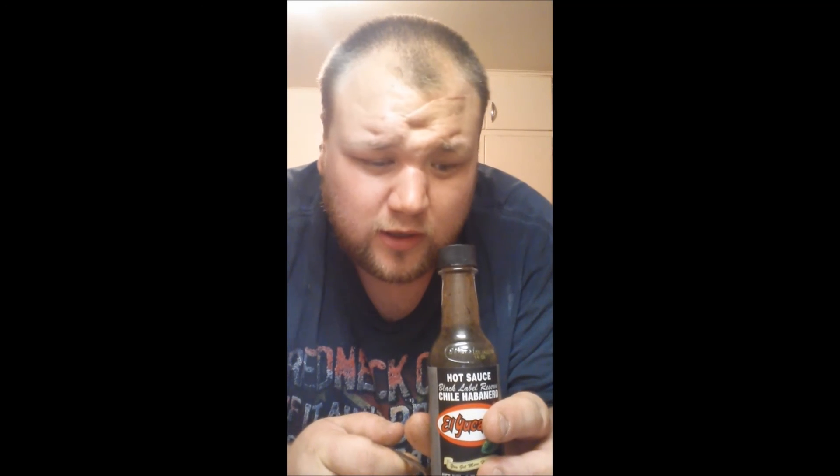Good stuff. We're having tacos tonight - that's my sauce. Definitely give that a try, and remember if you have not yet done so, please share my video, share my channel, subscribe, thumbs up, don't forget to leave a comment down below. As always, this is the Redneck Hoosier signing off.